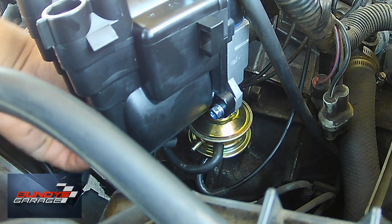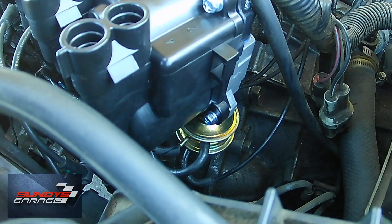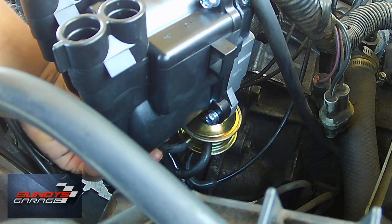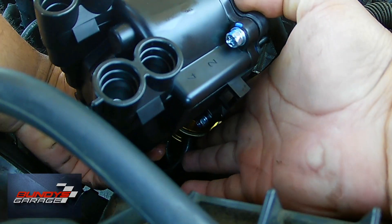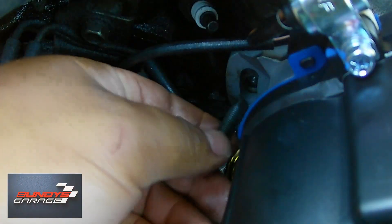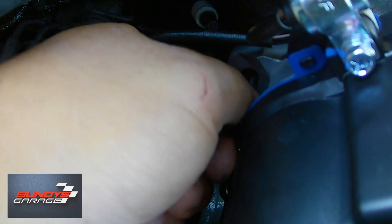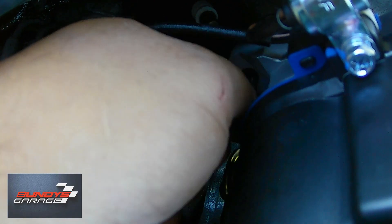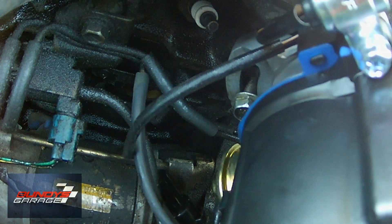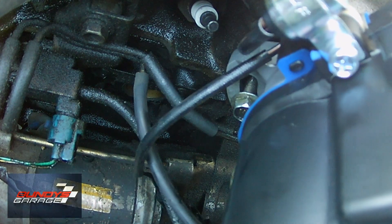That 12-millimeter bolt is the way you adjust the timing on the engine. If the bolt is loose, you can actually move the distributor clockwise or counterclockwise, depending on where you need it to be for timing — that's where you'll lock the bolt down. For me it's more of a feel and a sound kind of thing. I just let the engine warm up, and depending on how high I want the RPM is when I'll start adjusting the distributor. Once I find that sweet spot, that's when I'll lock the bolt down.